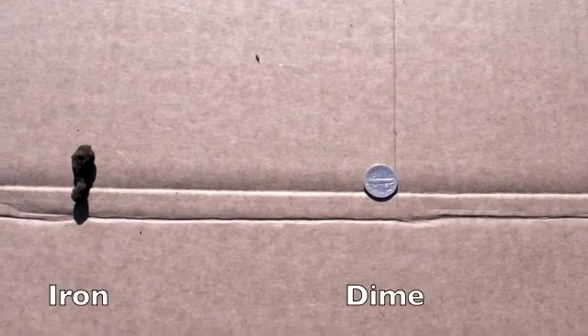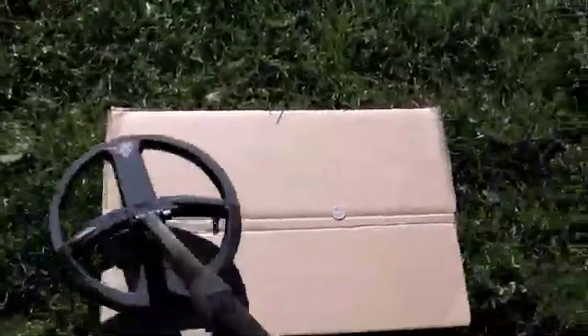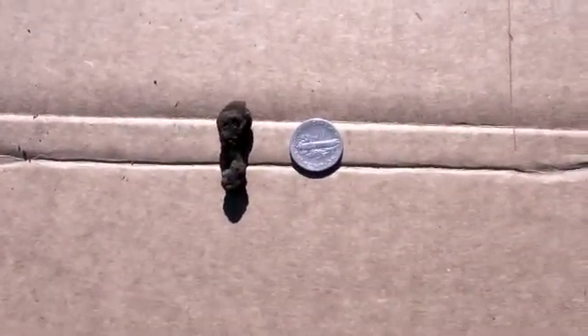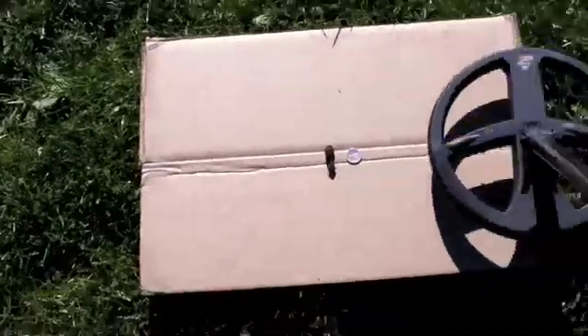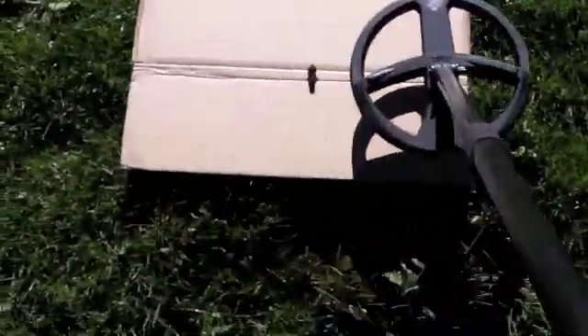Now we're going to test the reactivity of the Deus, which we've heard is very very fast. No problem. Even closer — still no trouble. That's great. Let's try something really interesting: let's put the iron right on top of the dime and see what happens. Wow — we get it! That's awesome, simply awesome.